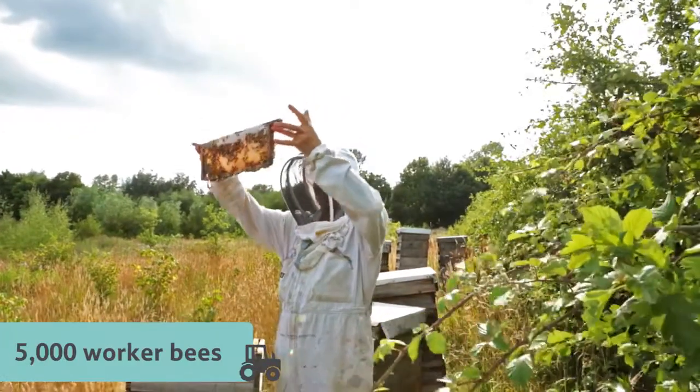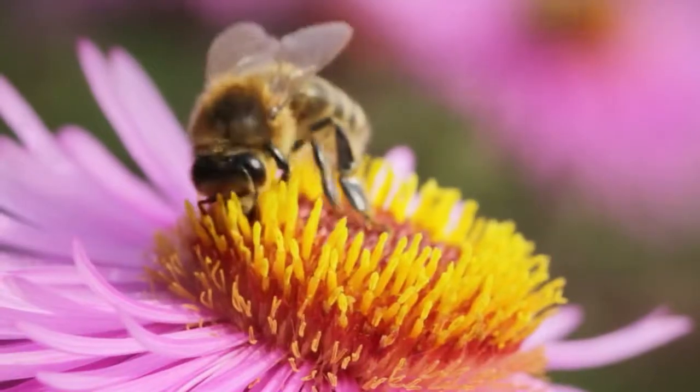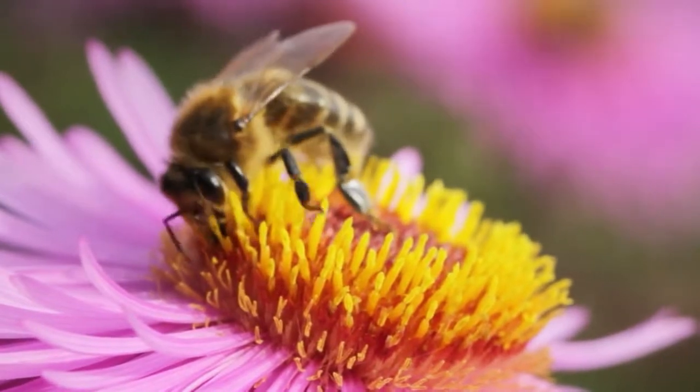It takes an amazing 5,000 worker bees to gather enough nectar to make just one small jar of honey. That's a lot of flying, collecting and honey making.